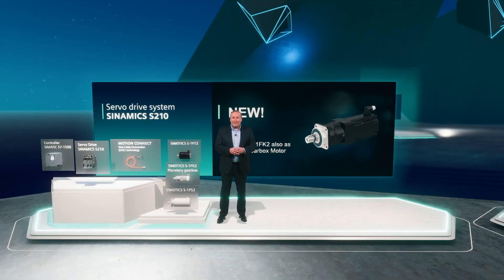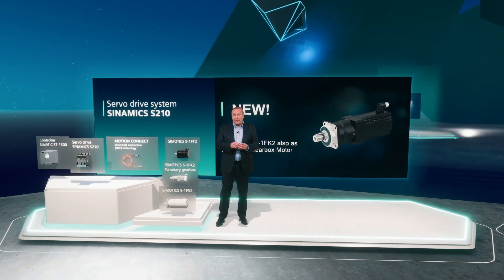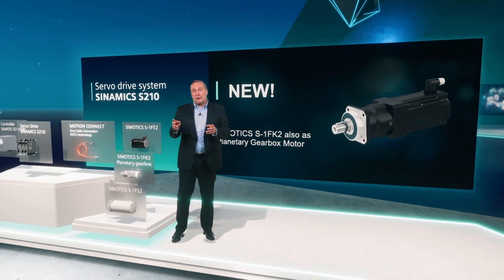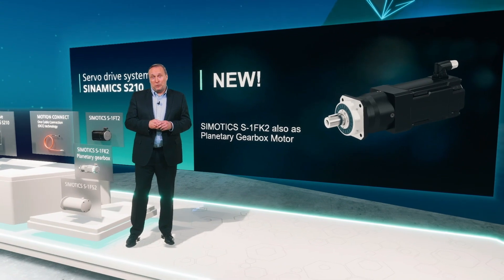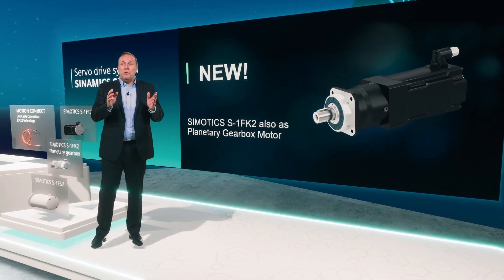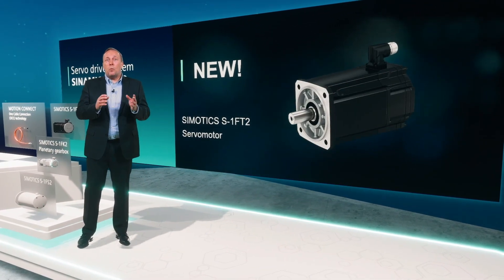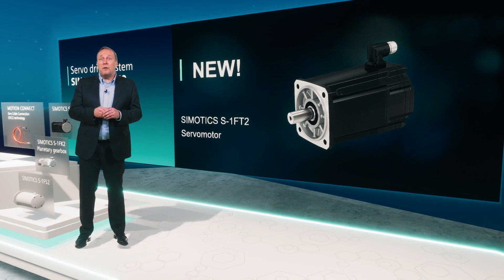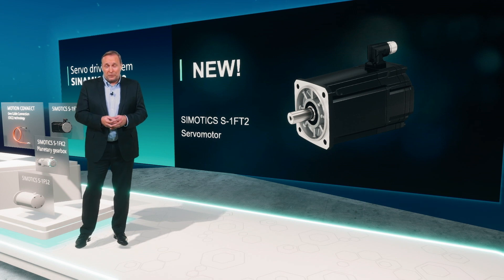Besides the planetary gearboxes, you also have the possibility to fit gearboxes from our SIMOGEAR family via an adapter onto the regular SIMOTICS motors. With our newly developed SIMOTICS 1FT2 servo motor, we are improving our available motor portfolio for the Sinamics S210 servo system.